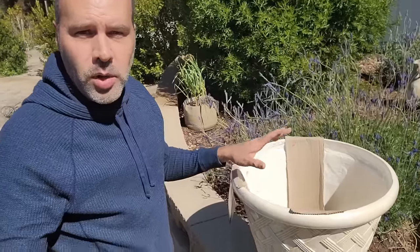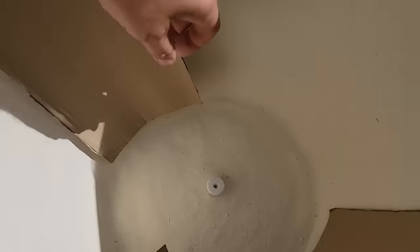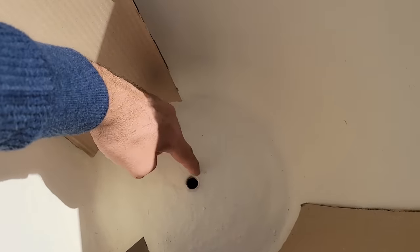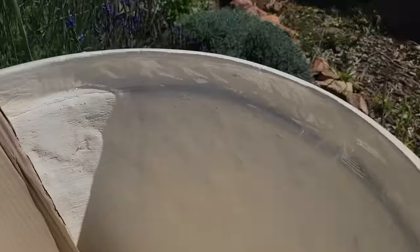One of the problems with growing blueberries or anything in pots is, number one, watering — because they are fully dependent on outside sources of water and can't send their roots out any further to find any. Drainage is another issue. If you look at this pot, there's one hole, and one hole is not enough for this size pot. They never put enough holes for drainage, so I'm going to drill a few.